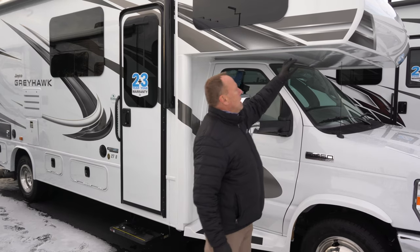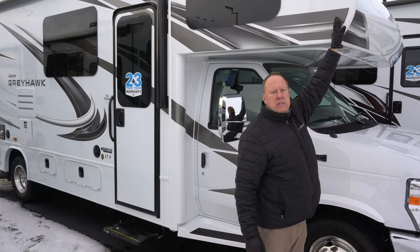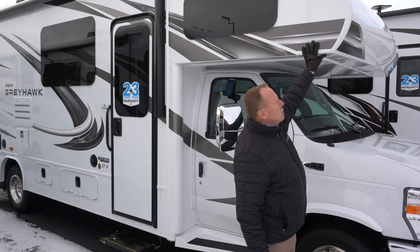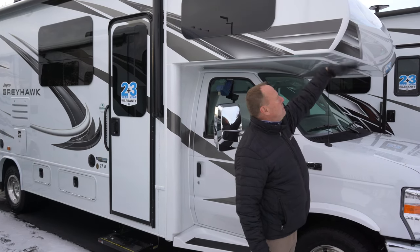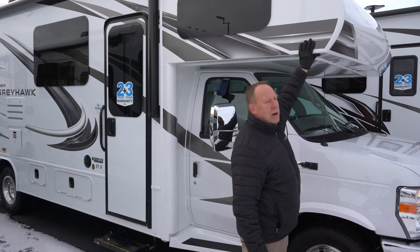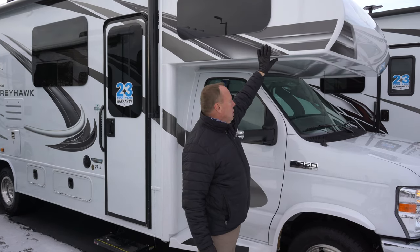One thing Jayco does is a one-piece fiberglass cap. There are no seams. It's very crucial to have this one-piece fiberglass cap because when you're going down the road in a rainstorm beating on this cap, there's no water intruding into your motorhome whatsoever. So they pay a little more for these one-piece fiberglass caps, but it's well worth it.